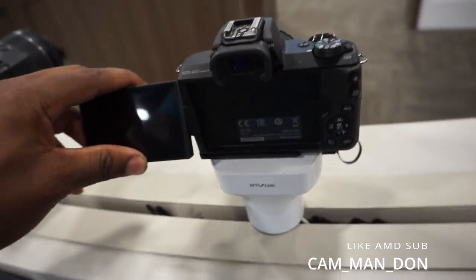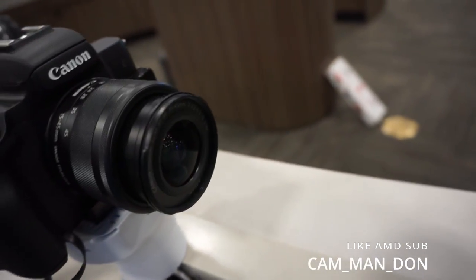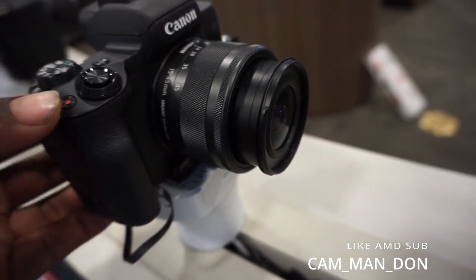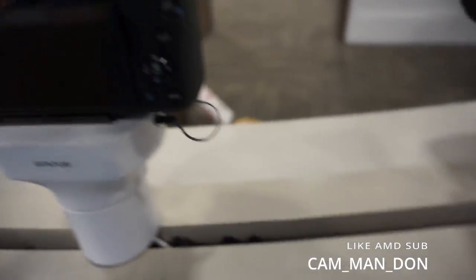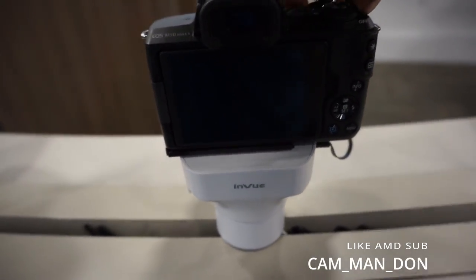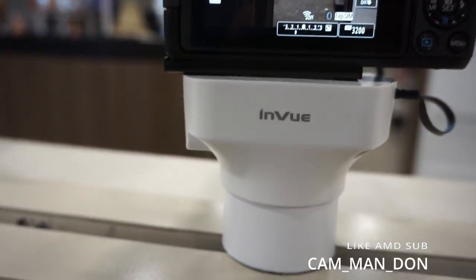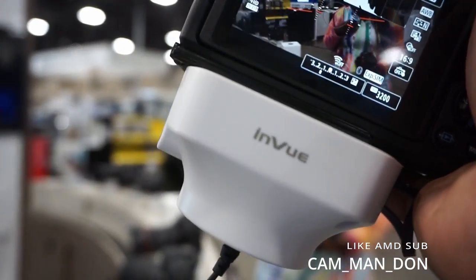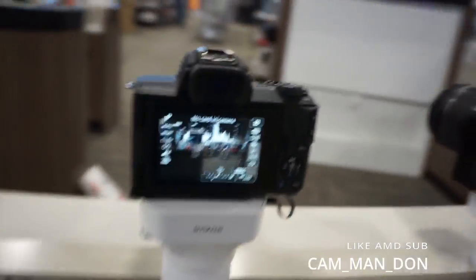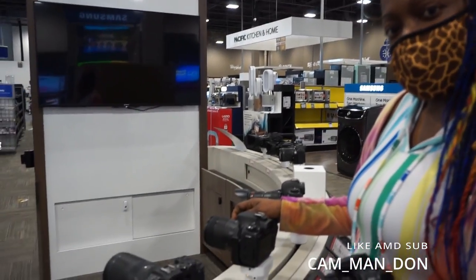Look at this one — that one's only $699. Y'all, how would y'all feel if I got this? Let's see if it turns on. There we go, look at the quality. Quality's decent — you look like a music video camera. Yeah, I like this one. All right y'all, I'm about to tell my mom which camera I actually want for my birthday.